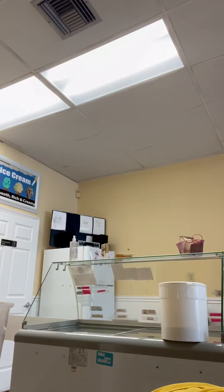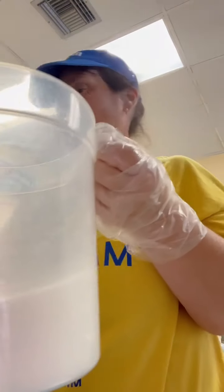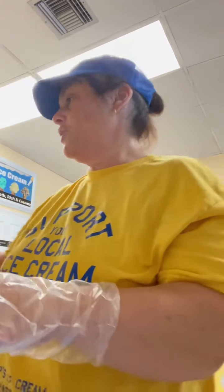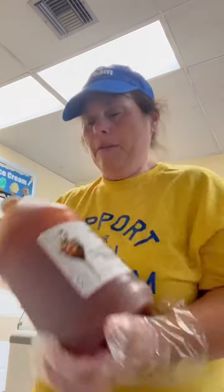Next we're going to move our sugar into our container, so I'm going to just pour that in. The next ingredient is our mango — that is 32 ounces of mango. I have our mango here. Give it a good shake.